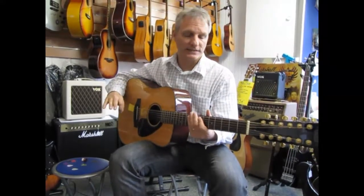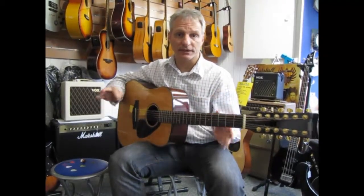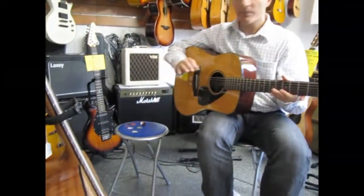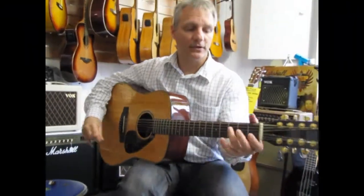The sound will be more balanced overall, and with 12 strings this could really influence your choice of a specific pick. I'm going to go through the whole assortment of picks and start with the very light 0.38mm pick.